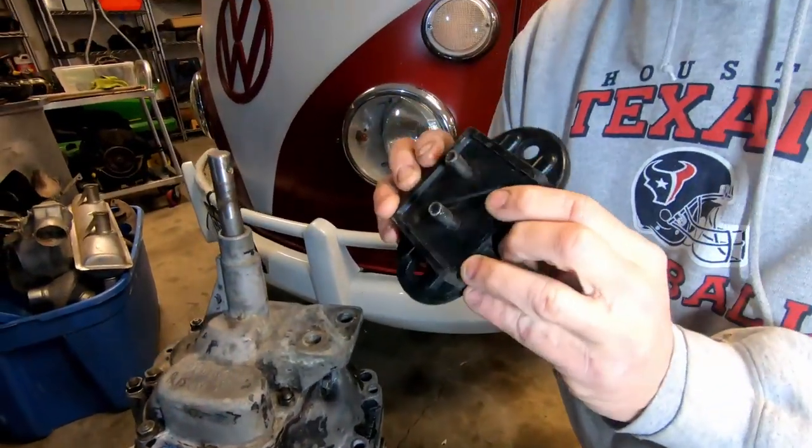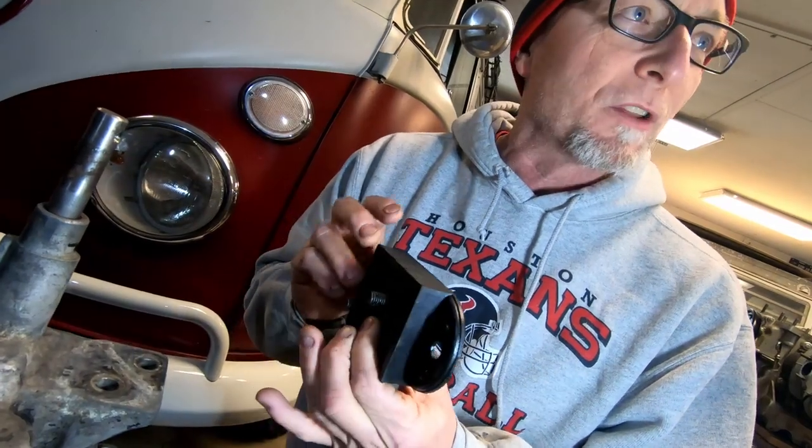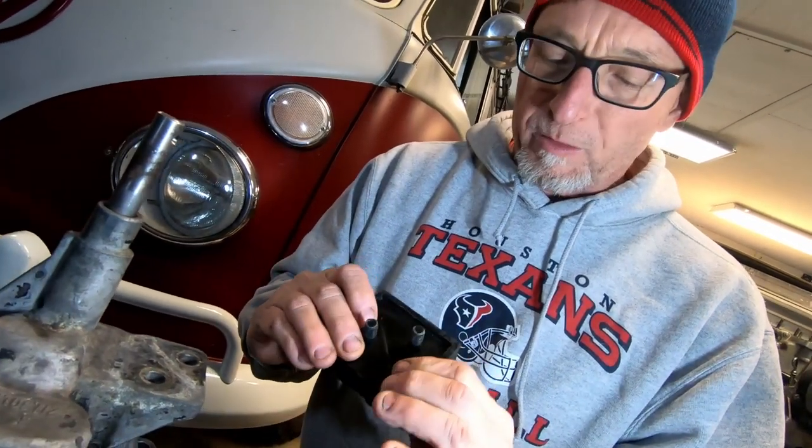I know a lot of people have come in because I ran into a pretty bad batch of these transmission mounts, and some people come through and actually drill and put a bolt through them to hold them together. Pretty good idea.